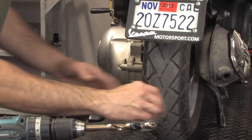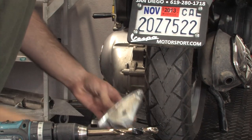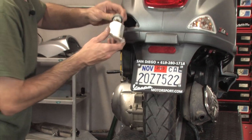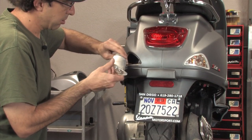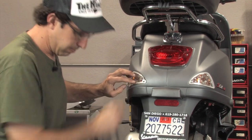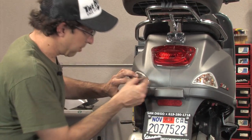If there's any debris in there, you can shake it out. Go ahead and reinstall the bulb — the turn signal bulb. Pop it in, and reinstall the screw.